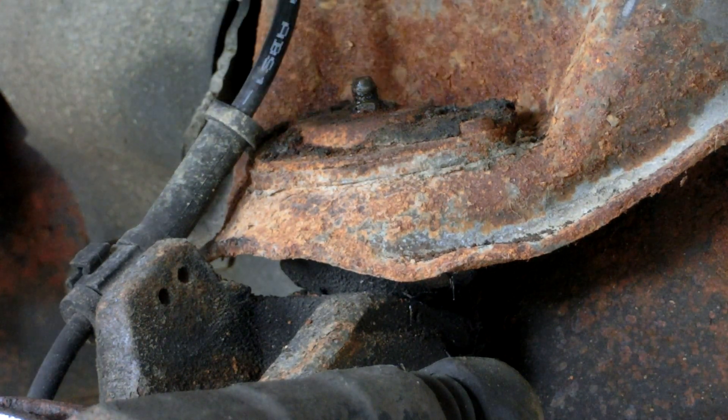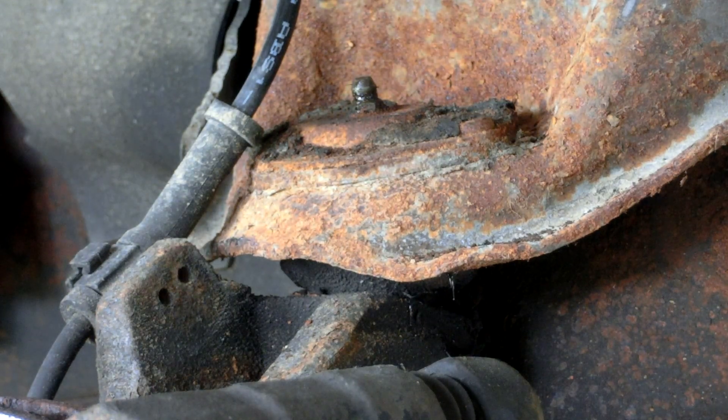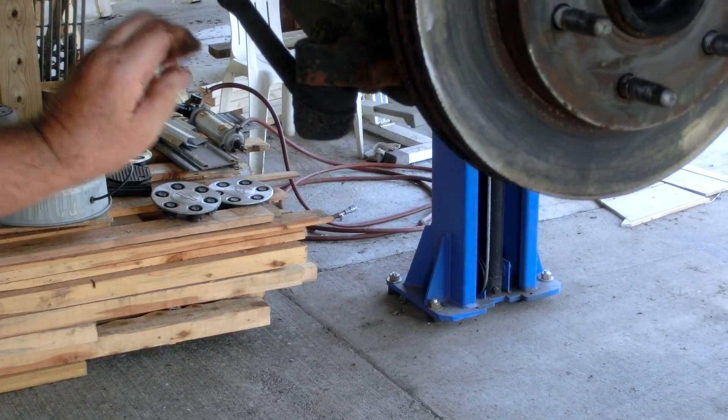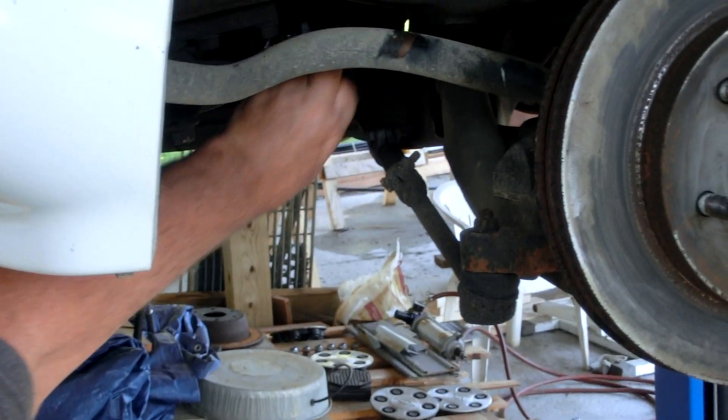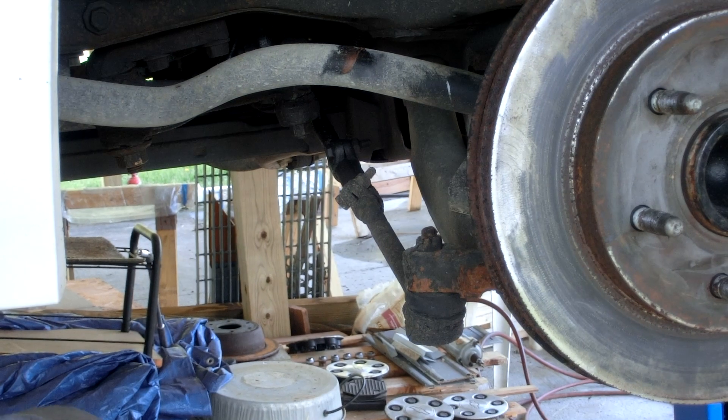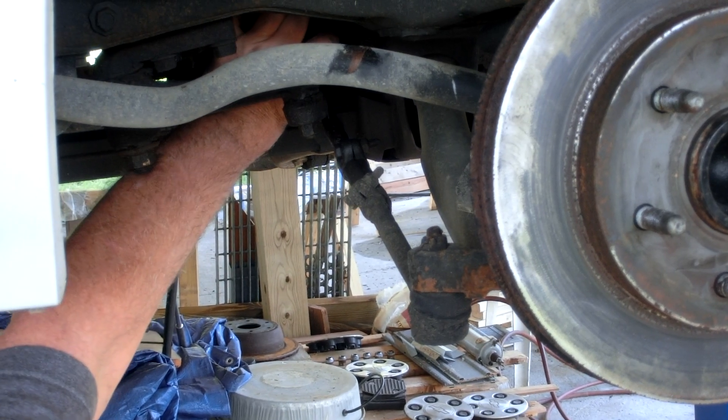Now what else on this side of the car should we lube? You've got a lower ball joint down here, tie rod in, and here's your idler arm right here. You've got two fittings on it, and there's one up here.